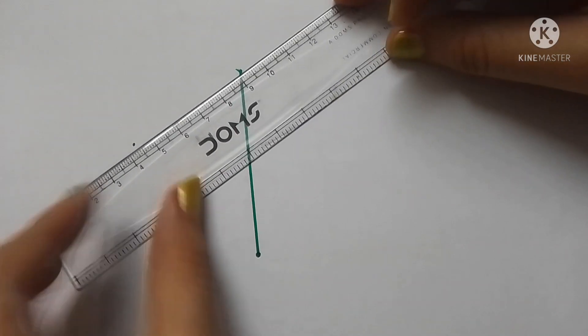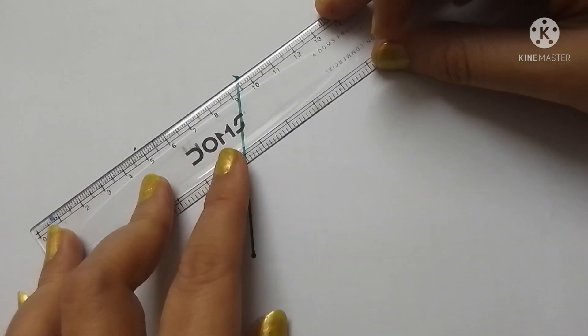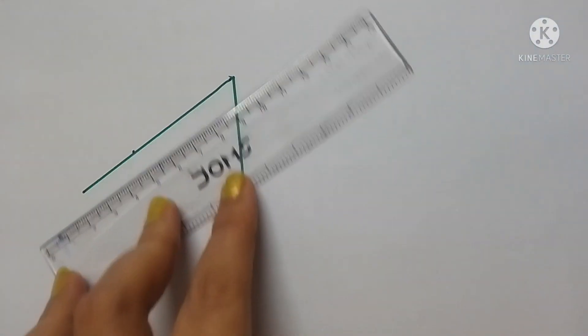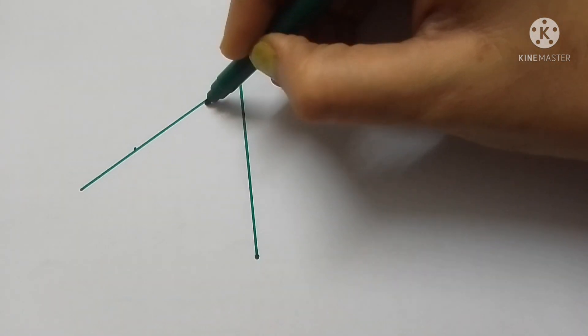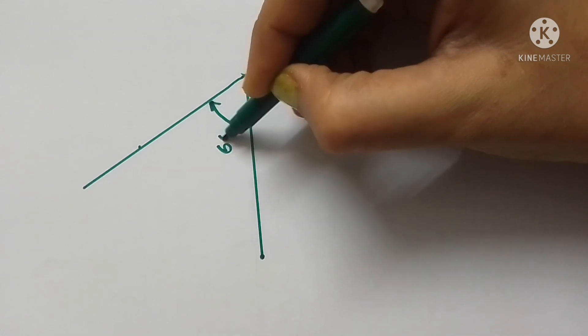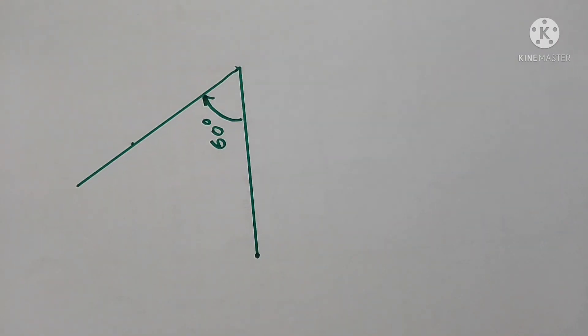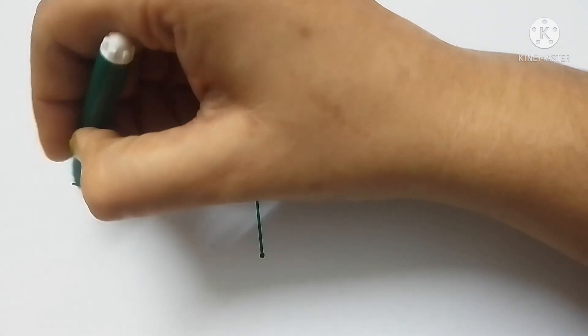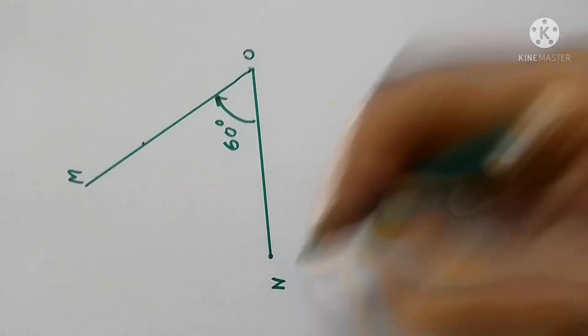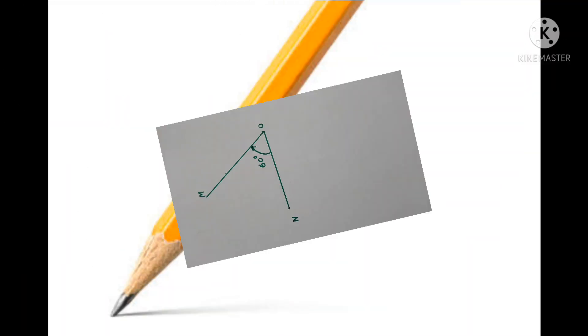To draw a left open angle, match the center point of the protractor with the last end point of the straight line. After matching the two points, mark 60 degrees from the outer scale and join that point with the last end point of the straight line. You now have a perfect left open 60-degree angle. This way you can draw any measurement of angles using a protractor. I used colorful paints to highlight the diagrams, but you should use a sharp pencil to draw any geometrical figure.